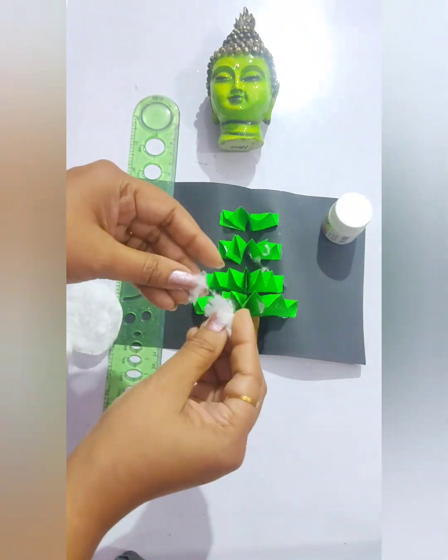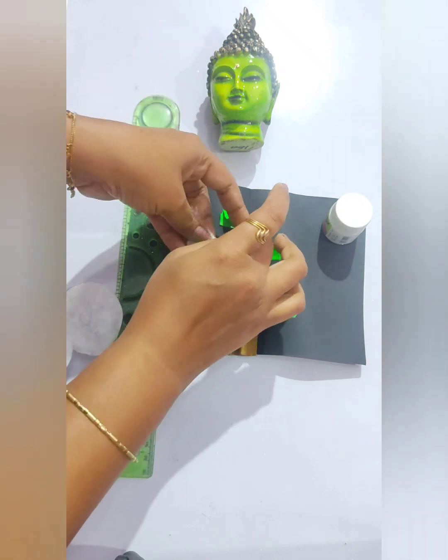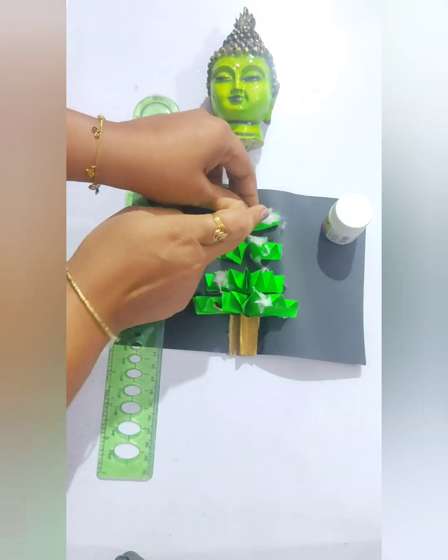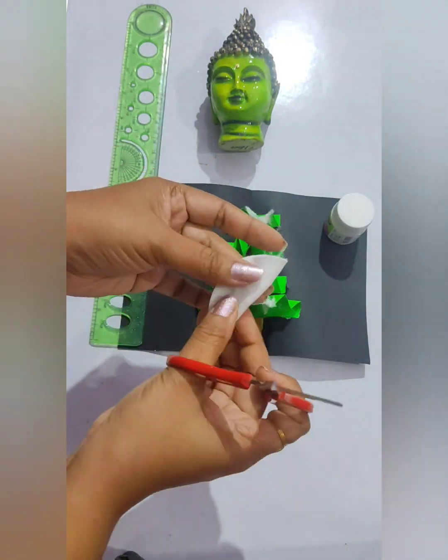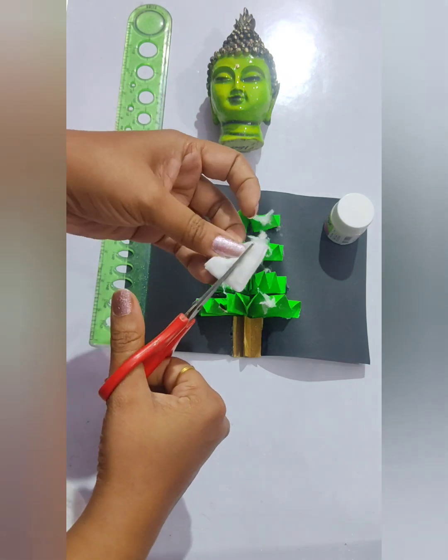Paste those cottons on the tree so that it will give you the look of snowfall. Here it is done.